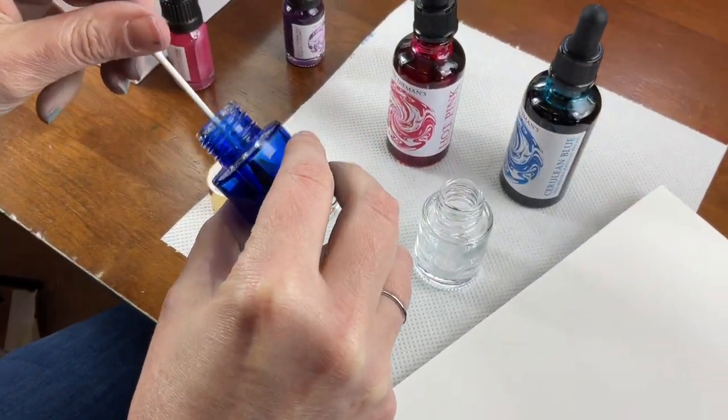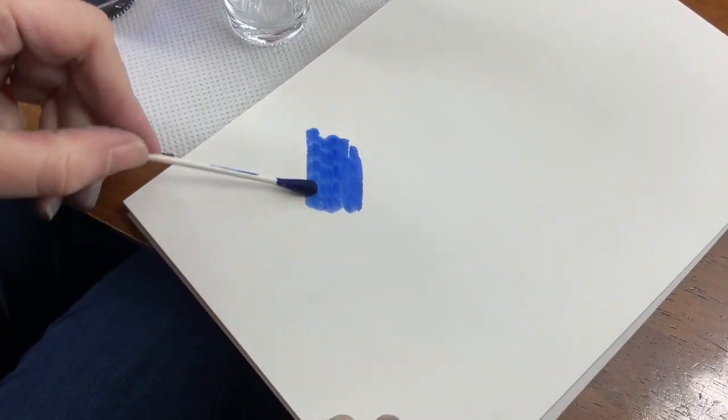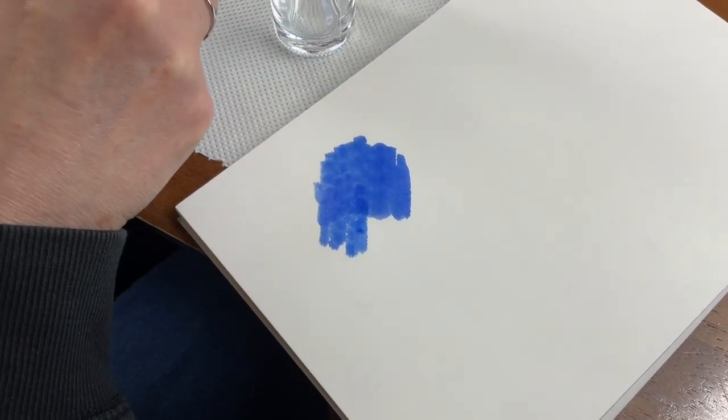We'll swatch that out with a cotton tip on our paper — this is Crown Mill pure cotton. So there's our first little experiment.